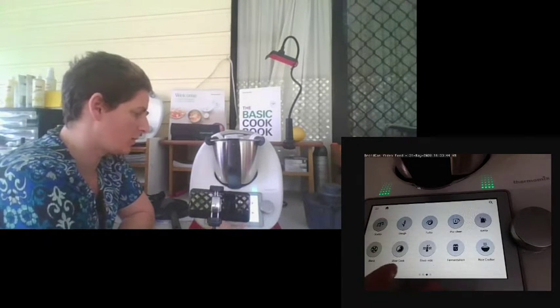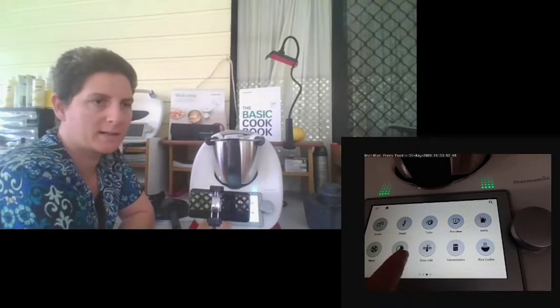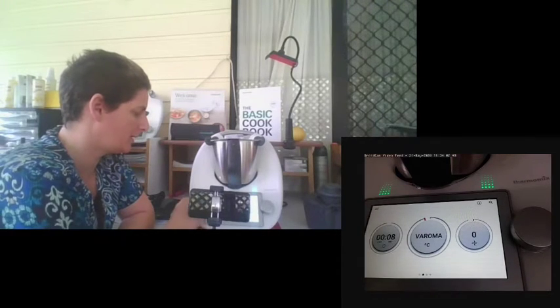With the modes, a lot of the updated recipes will take you and suggest them automatically. For example, if you're making custard or hollandaise sauce, when you get to the cooking step, it will automatically come up with the thickened icon instead of having you set a certain time and speed. To go back to the homepage, simply press the little home button at the top.